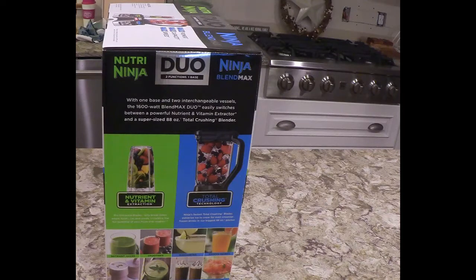Total crushing technology — Ninja's fastest total crushing blades pulverize ice to snow for even creamier frozen drinks in their biggest 88-ounce pitcher. With one base and two interchangeable vessels, the 1600-watt Blend Max Duo easily switches between a powerful nutrient and vitamin extractor and a super-capacity 88-ounce total crushing blender.